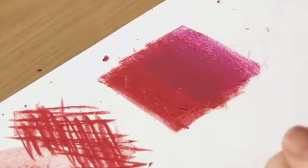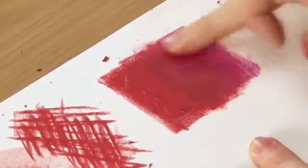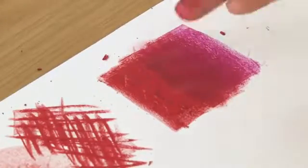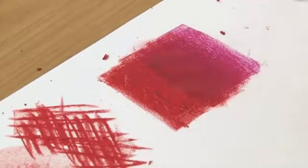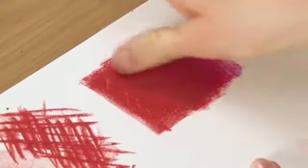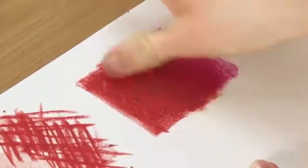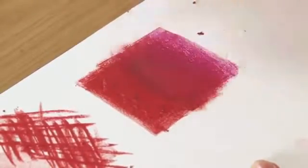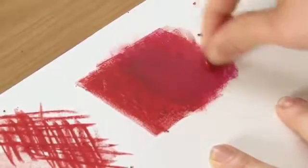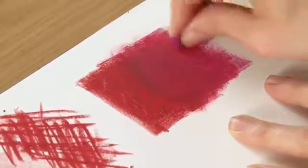What we can also do is warm up your fingers and start to blend the colours with a warm finger. In fact, if you blow warm air onto it, it makes it a bit more malleable as well. So it's all about really working layers on top of each other to get the desired colour, tone, and intensity that you'd like.